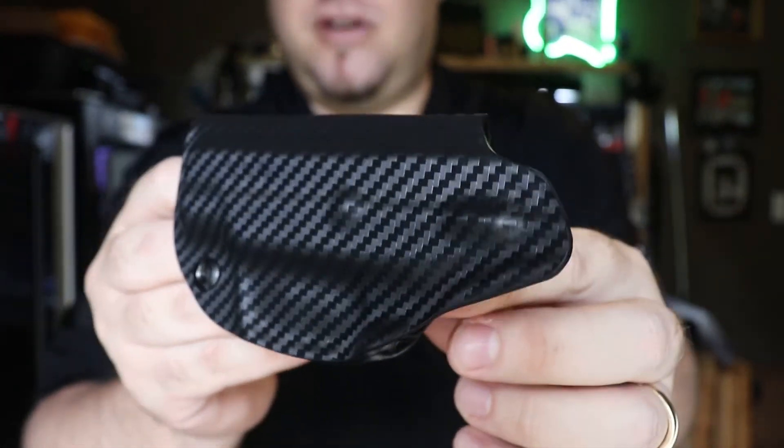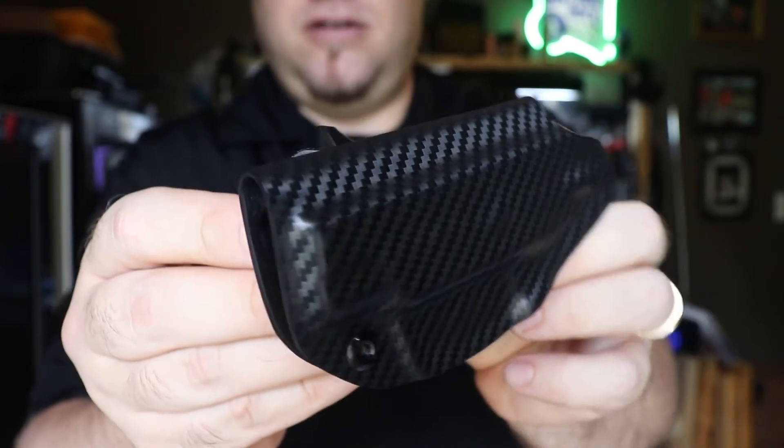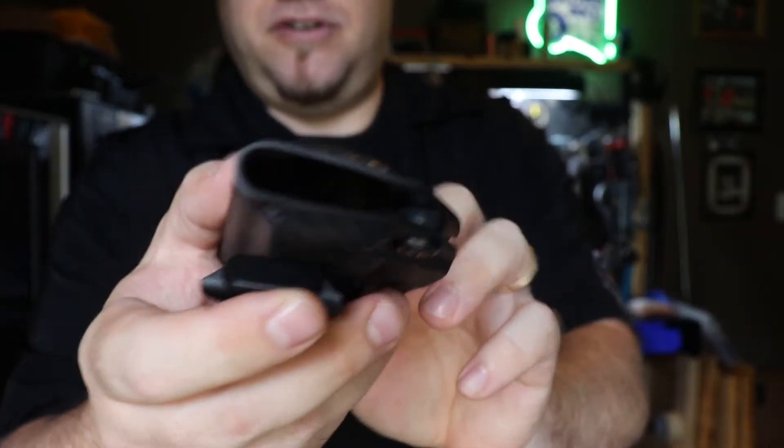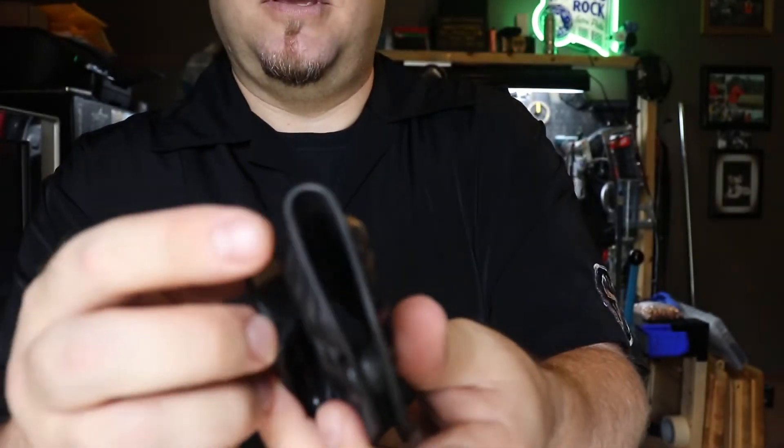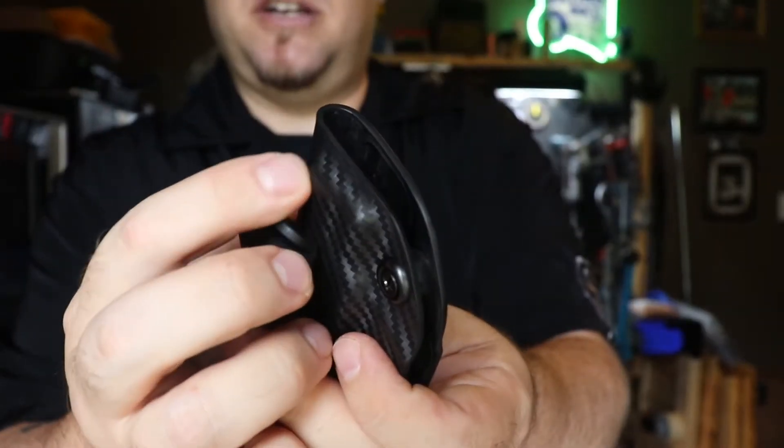Concealment Express, carbon fiber black. Nice rounded-off edges, no sharp edges. And one thing to note — see how this bevels in right here.